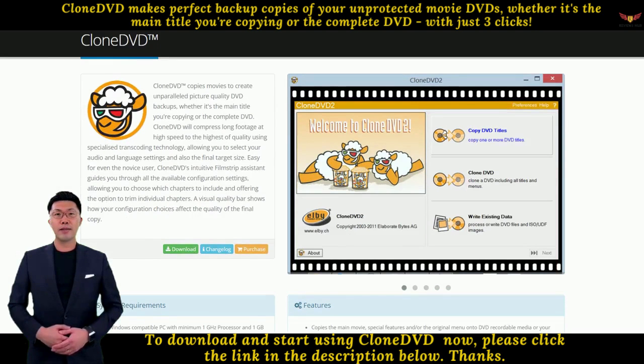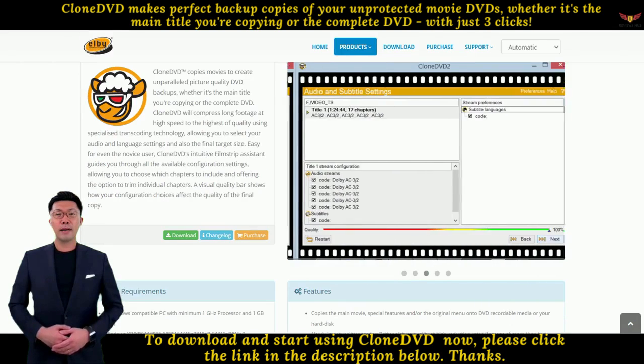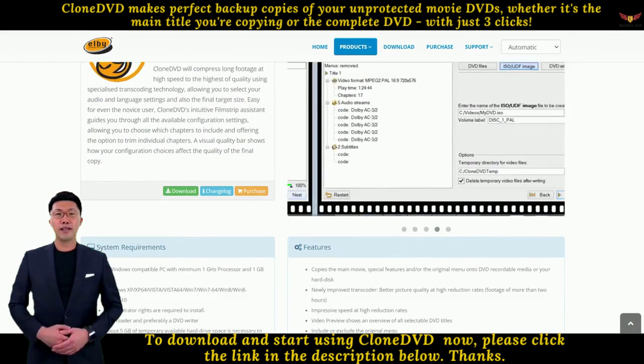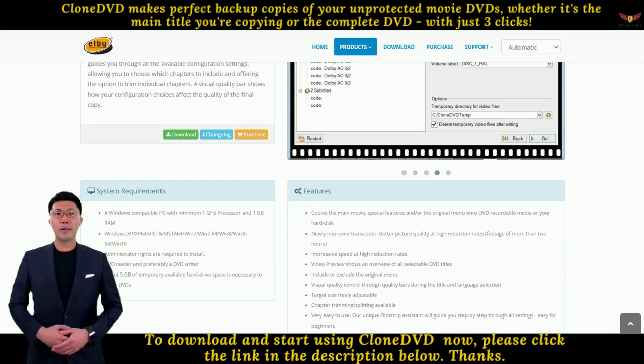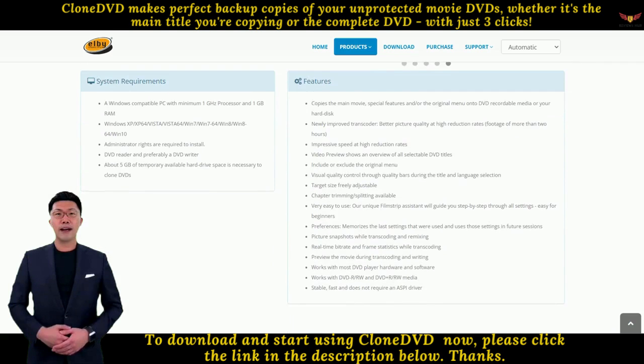13. Preview the movie during transcoding and writing. 14. Works with most DVD player hardware and software. 15. Works with DVD-R, DVD-RW, DVD+R and DVD+RW media. 16. Stable, fast, and does not require an ASPI driver.